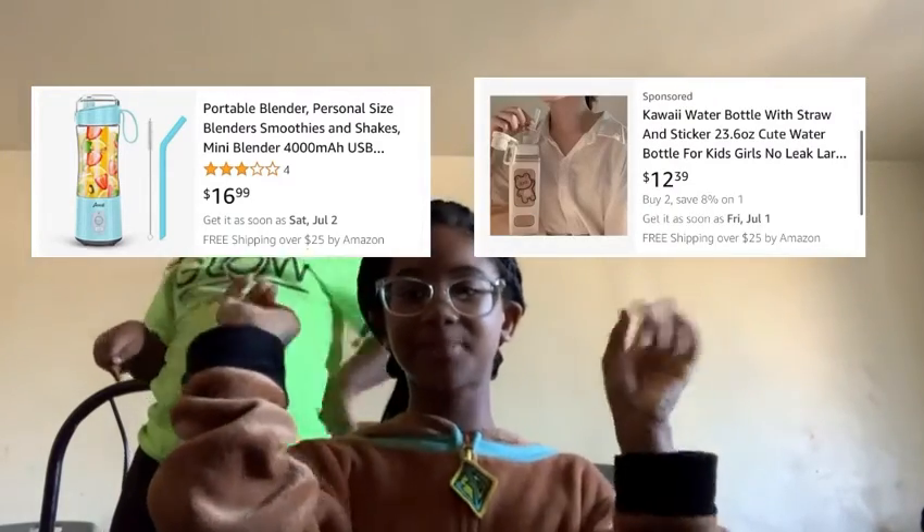If you guys have any questions, ask them down below. I'll put the name of the blender and the cup right here along with pictures of how they look on Amazon. There's a blue, pink, and white one available. I rate the cup a 10 and the blender an 11 — they're really good. If you get either one, comment down below and let me know what you'd rate them. Thanks for watching — like, share, subscribe, comment below, and I'll see you guys later!